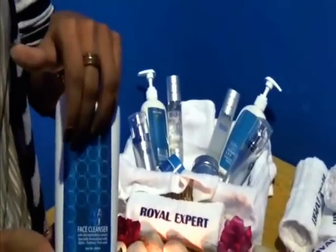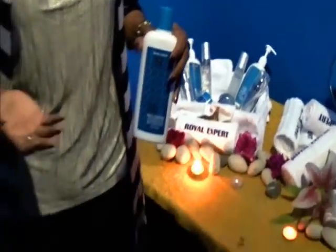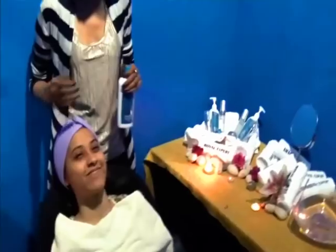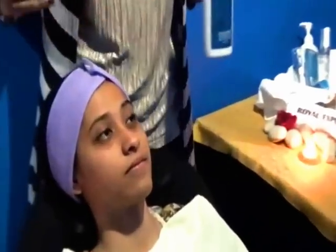Now we're just going to show you a very quick demo of our model right here, Ms. Choon, and she's got makeup on. So we're just going to show you what is the correct way of actually using a cleanser. Of course, we're doing it the proper way — however you do it at home, it's entirely up to you.